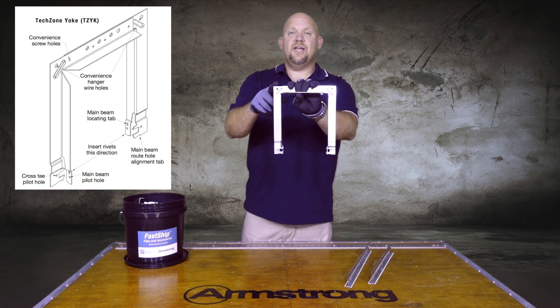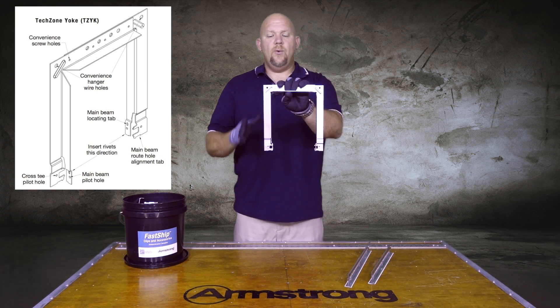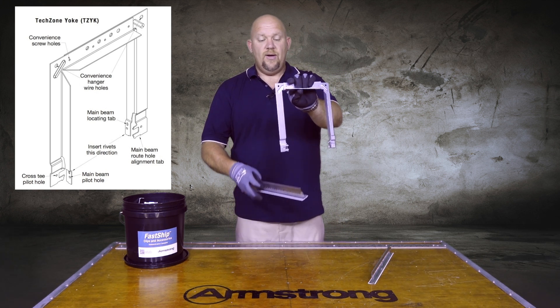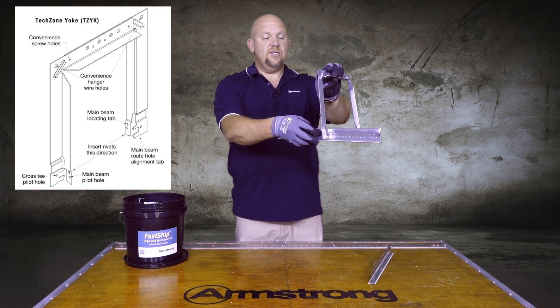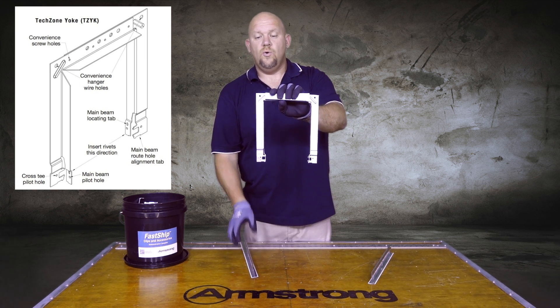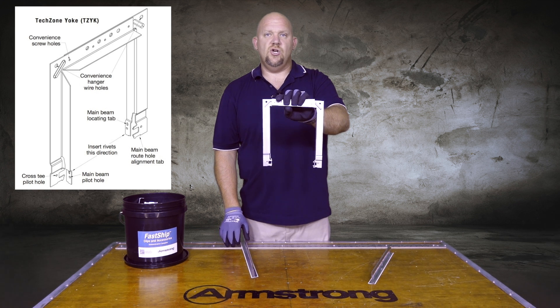At the top of the TechZone yoke, you will see two holes. These two holes are made for hanger wires. That way, when you're running that main parallel down the side and you have it engaged into the cross T route hole, you can put a hanger wire on this and it supports the mains running parallel to each other.